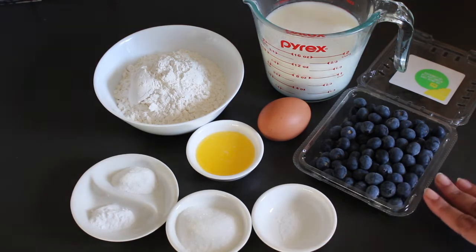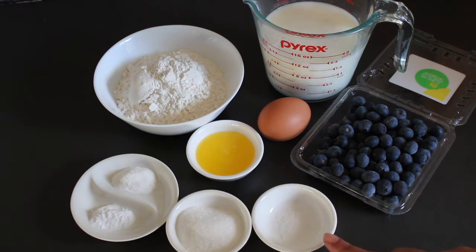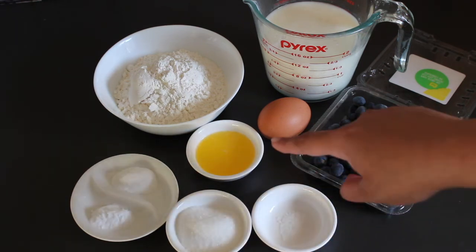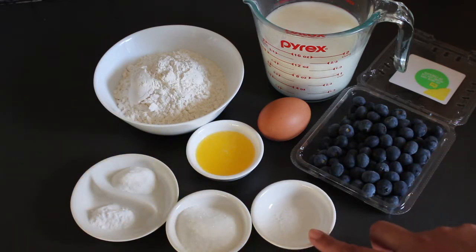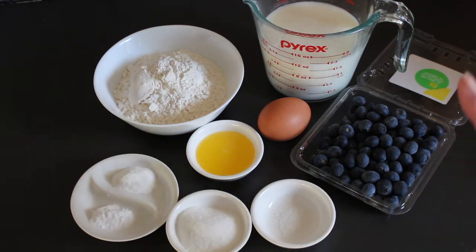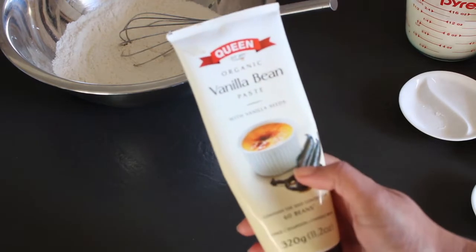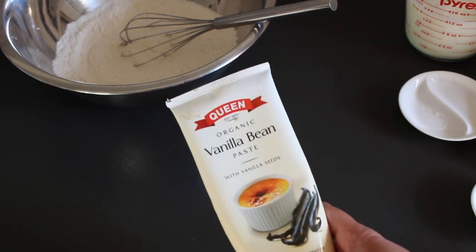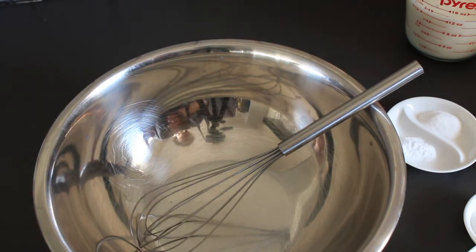If you've got fresh blueberries, add some into the pancakes. Just a tiny pinch of salt — I've used salted butter here, which is why I've dropped that down. If you're using unsalted butter, you could go up to maybe a quarter teaspoon of salt. You'll also need a little vanilla bean paste or vanilla extract, and a tiny touch of oil to get your pan started.